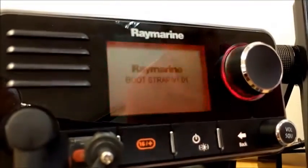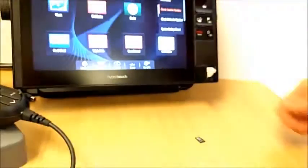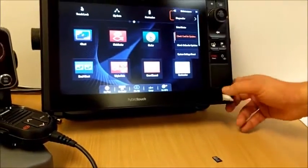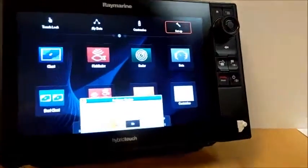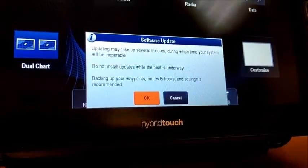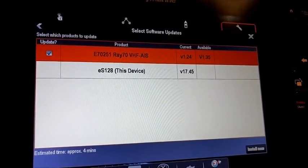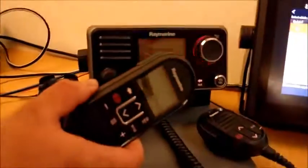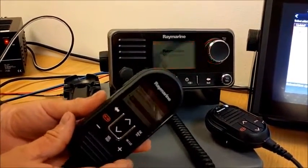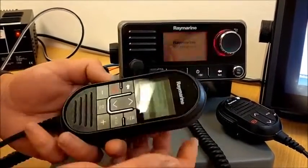I'll remove the bootloader card from the multi-function display and insert the application card. That should produce a pop-up box after a couple of seconds. Software updates are available — click yes, click okay on the disclaimer, and it's already ticked the Ray 70 to upgrade the application. Now, in this example where I have a second station handset connected, in order to upgrade the software on it I need to put it into programming mode. If you don't have a handset on board, just click install now on the multi-function display and the radio will be upgraded.